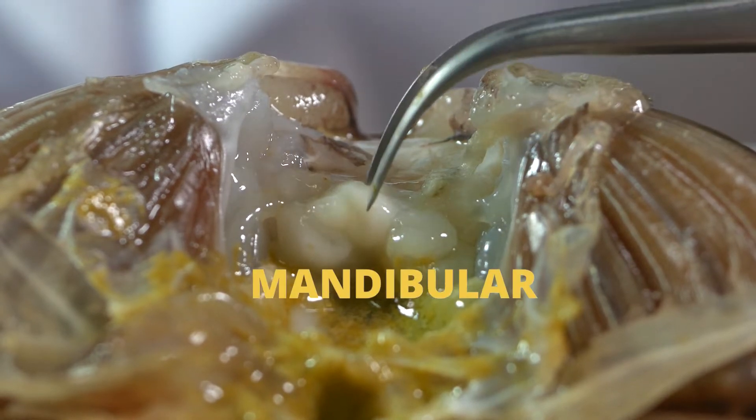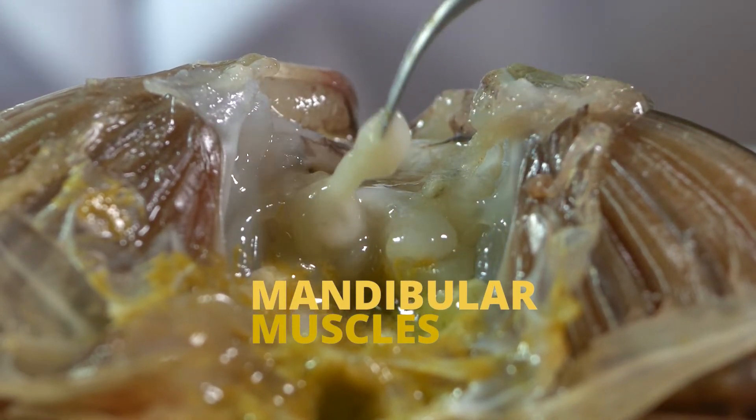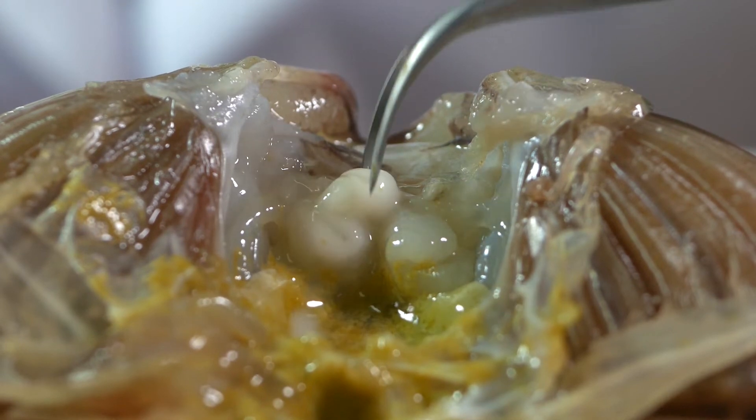For male crabs, the testis should be white in color, or visible when the animal is reproductive and ripe.